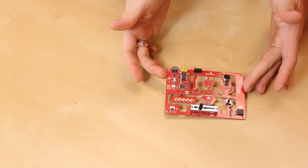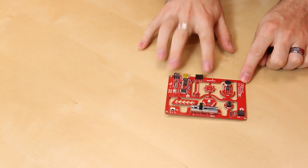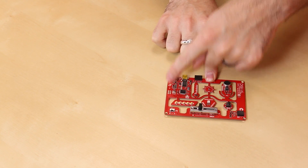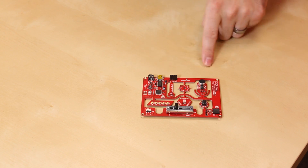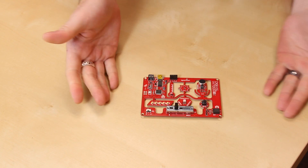The kit comes with the main Digital Sandbox board, and you can see there's a lot of different things on here. At the heart, we have an Atmega 328 and an FTDI, so this whole section is basically your run-of-the-mill Arduino. We also have a battery charger circuit over here, so you can connect a LiPo battery in there.